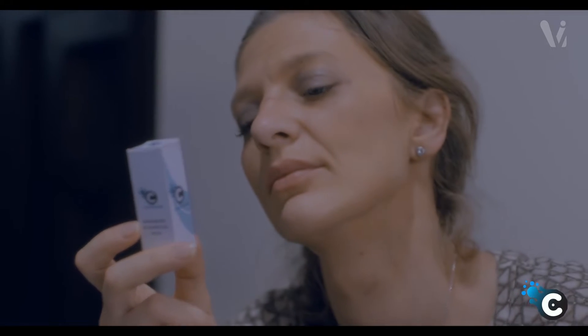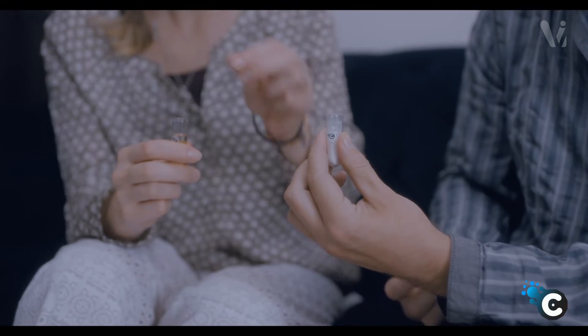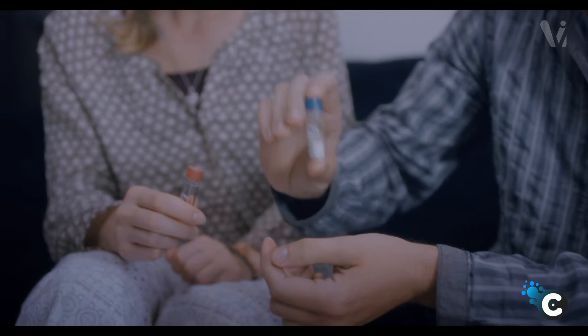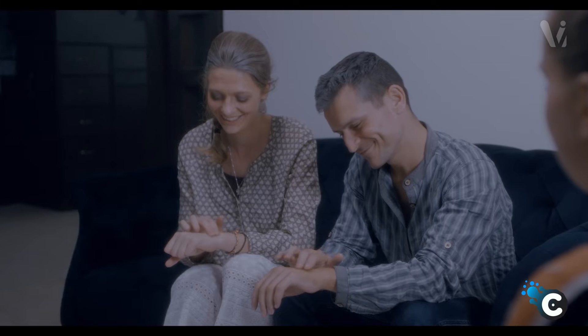Do it right now. It's very simple: open the box, take the bottles, and mix them together. Put some product on each of your wrists and rub it into your skin. That's it — it's simple. Just do it once a week for 4 weeks, then do it again after 3 months, and so on. That's it.